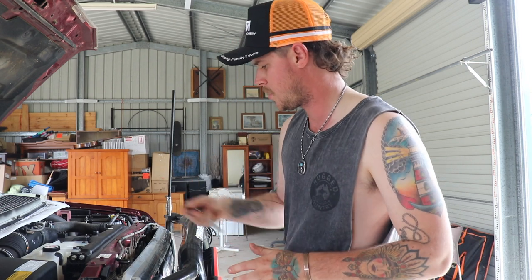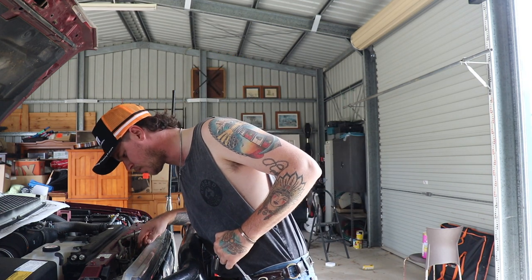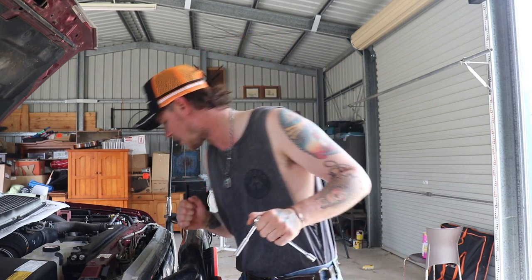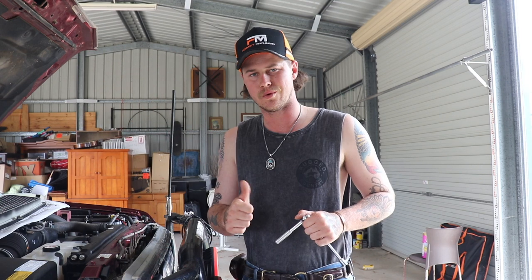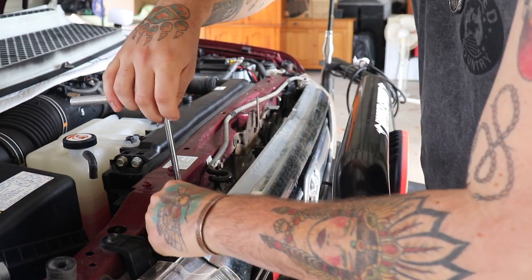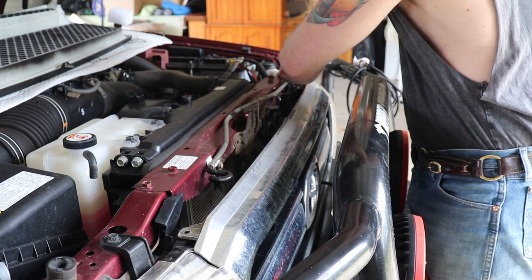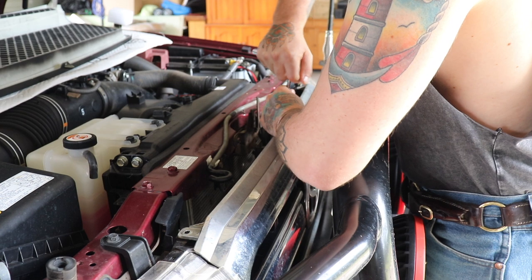To start off you'll need a 10mm socket. You've got a screw here, here, and one here as well — so three on the top. Just going to take them out and hopefully it should just come out. It looks like it's got a little tab that locks in down there. Should be a pretty straightforward swap. There's obviously no instructions with it, but I did look up a video on how to do it just to get a rough idea, and it seems simple enough.